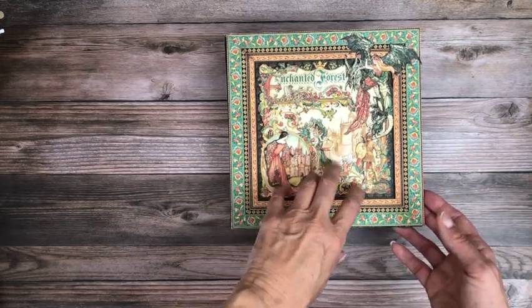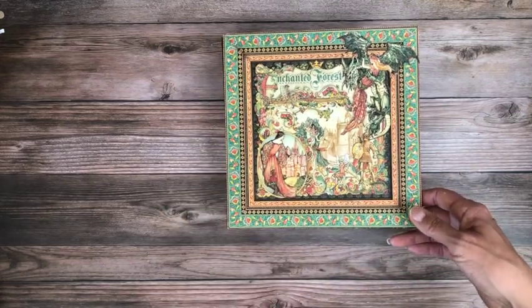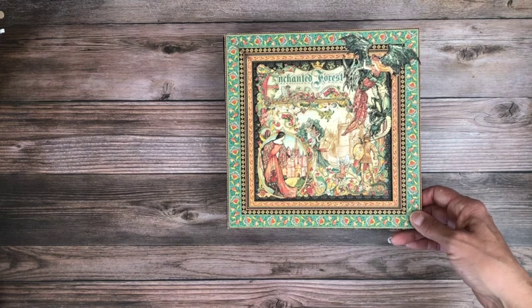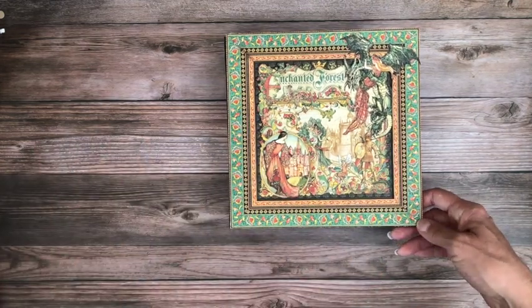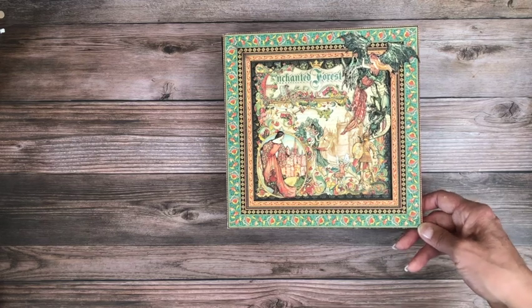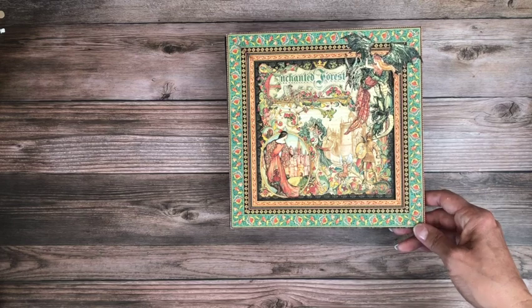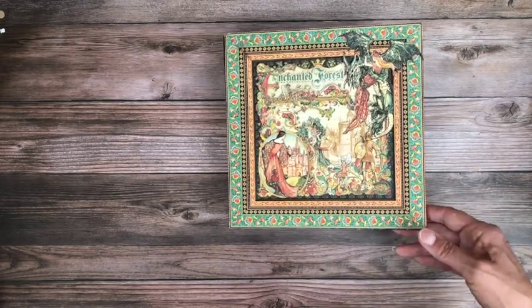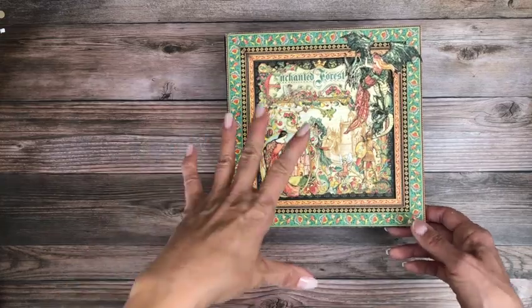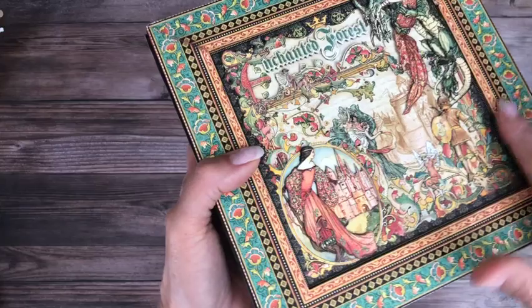You get a 12x12 with three copies of each image, offered in both the 12x12 and the 8x8. For this album I used one 12x12 and two 8x8 — that'll be in the description. What you see here involves a lot of fussy cutting.